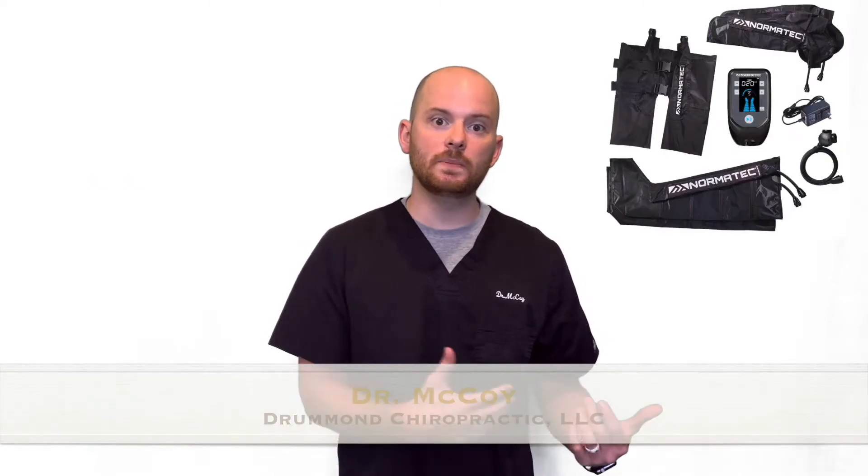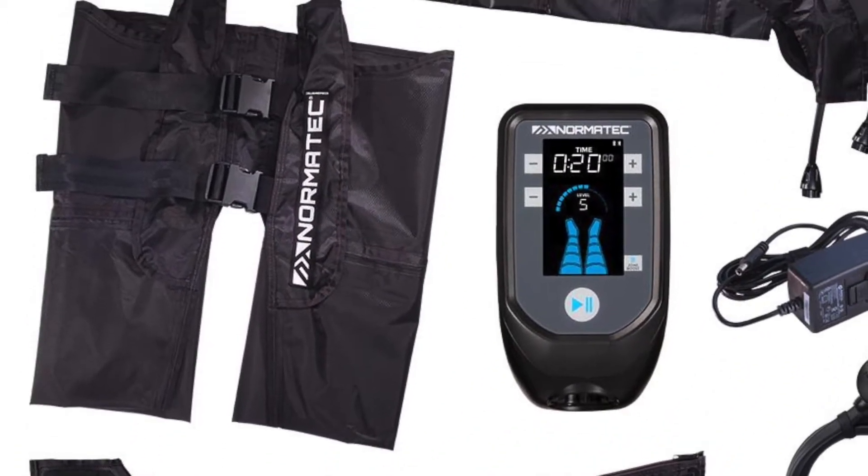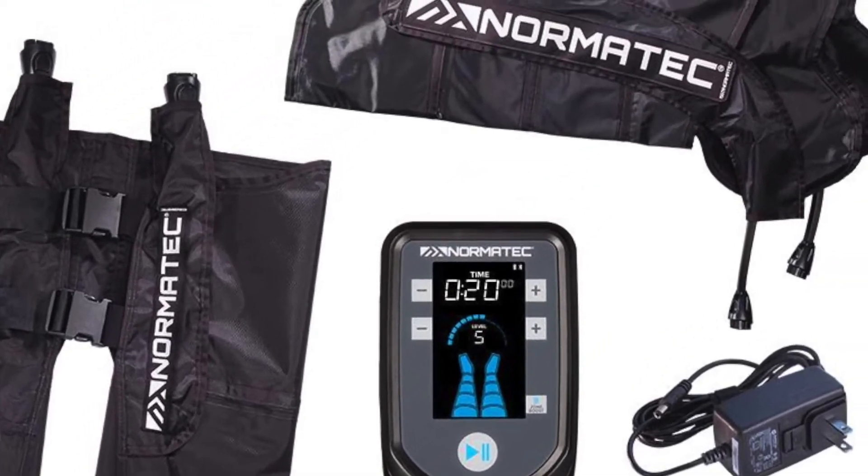Hey guys, Dr. McCoy here at Drummond Chiropractic. I want to go over some new equipment that we got into the office. It's mainly for recovery — there are compression boots, and also a compression device for the back and the shoulder as well.